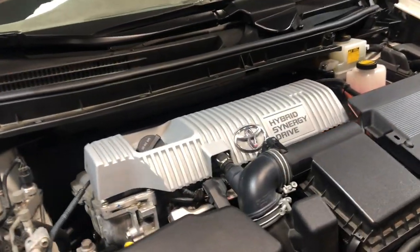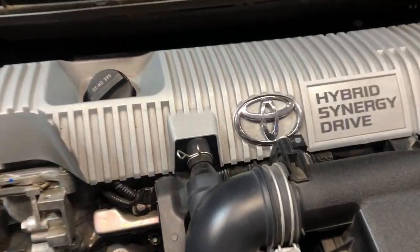Hello everyone, welcome back to the channel, hope you're all having a good day. Today I'm going to be doing some maintenance on my wife's 2010 Prius. We're going to do an oil change and clean out and dump the oil catch can on it. With that being said, let's go ahead and get started.